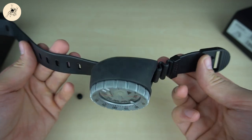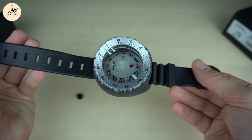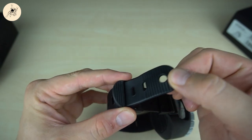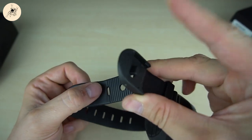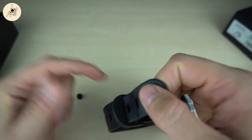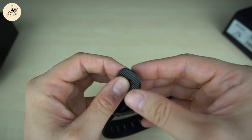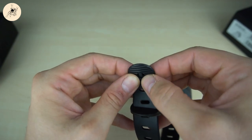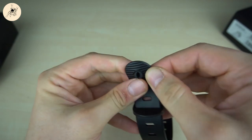Then you have it like this. You need to pull the wristband through this part. And to avoid the wristband always slipping out of this ledge, you put the small rubber piece back in again. I'm trying to get this done with my big fingers — Jesus Christ.